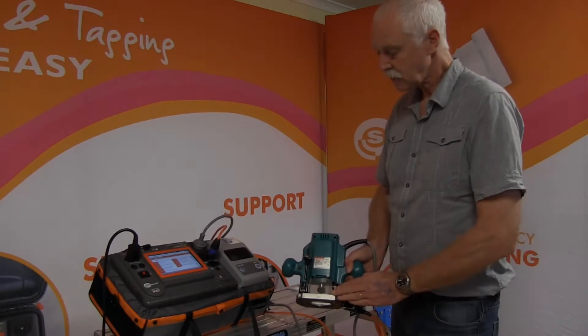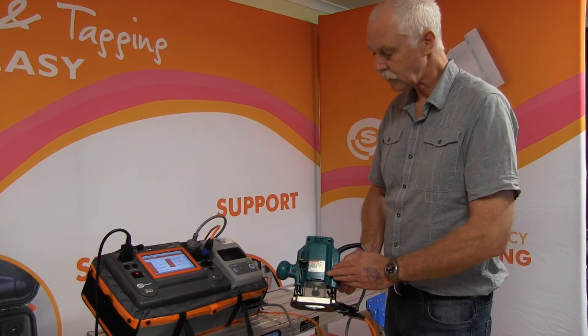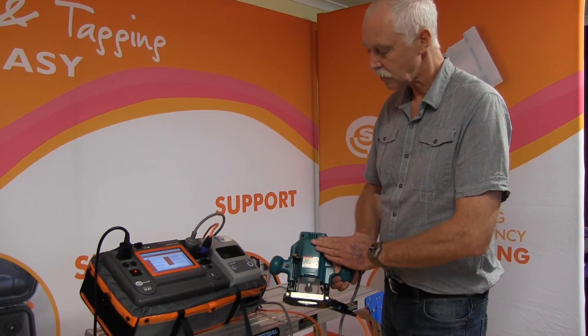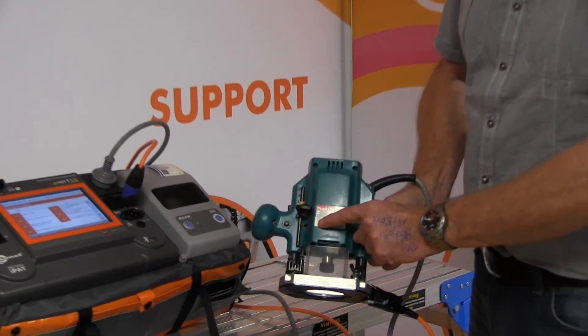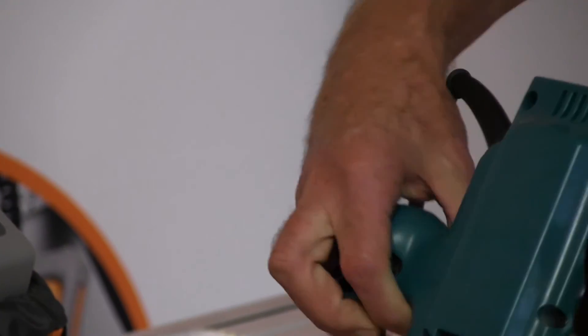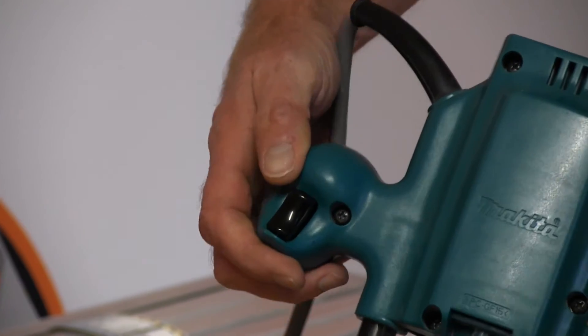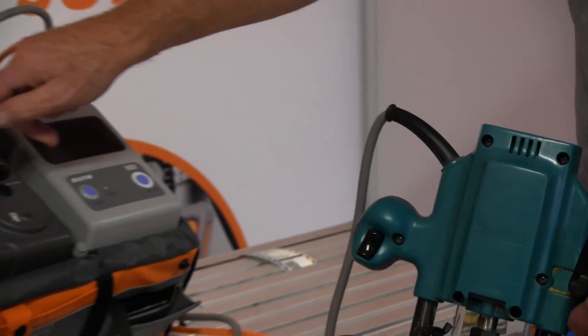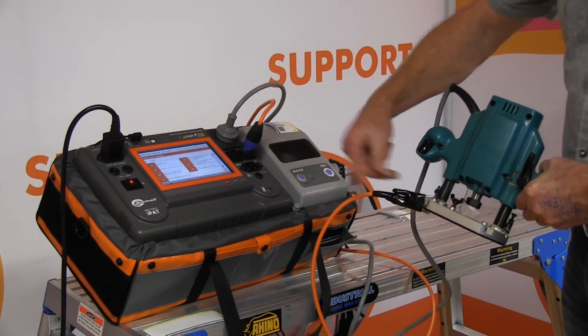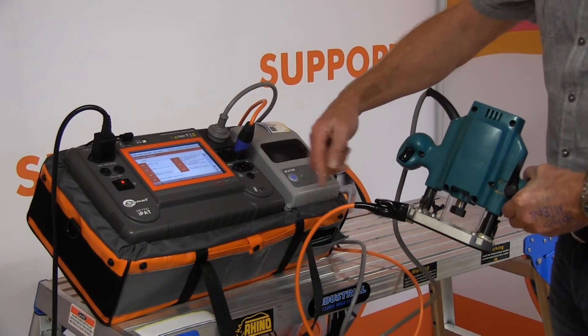Back to do an insulation test, this time only at 500 volts instead of a leakage test, so this is an ongoing test. We're going to do it on this Makita router — as we can see, it is a double-insulated or Class 2 tool. I've already done my visual inspection. I'm coming to my PAT tester, and I've got my wand lead plugged into the PAT and attached to the metal of the router.